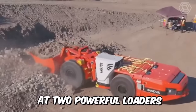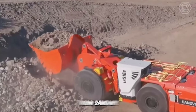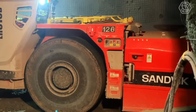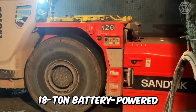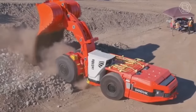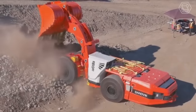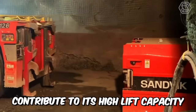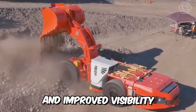Now let's take a look at two powerful loaders from Sandvik. First, let's look at the 518B. It's the most compact 18-ton battery-powered loader on the market. Its powerful electric motors, innovative electric drivetrain, and smaller rear tires than the front tires contribute to its high lift capacity, small footprint, and improved visibility.